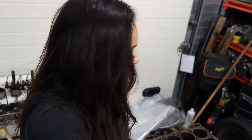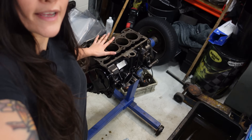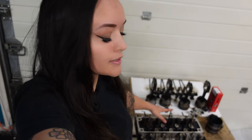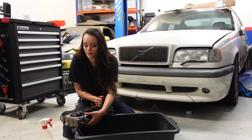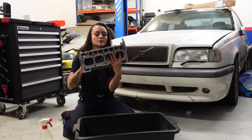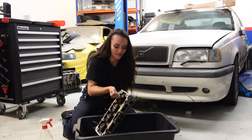Hi friends, today I'm finally going to start rebuilding my Volvo 340 engine and I'm going to start by doing my cylinder head, which I just picked up last week after it has been resurfaced. I'm going to start by replacing the valve seals. Before I do that, I've got to clean this cylinder head because it looks absolutely disgusting, just like the rest of the engine.